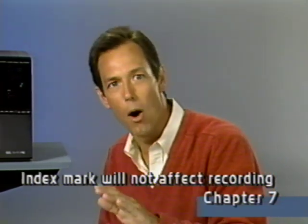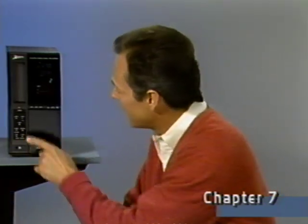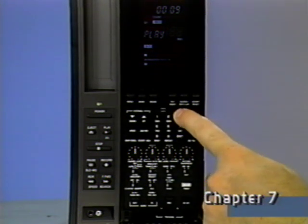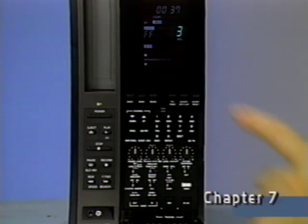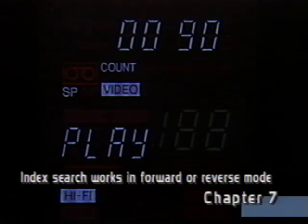Your new VCR also includes an index search feature for use during playback to easily find the beginning of individual recordings on a cassette. Each time you start a recording from the stop or timer modes, an index mark is inserted automatically at the beginning of that recording. During playback, you can find any one of these index segments using either the remote control or the buttons on the VCR. First, press play, then index, and the segment number you want to view. The numbers will count down until the index segment is located and playback will begin automatically. You might find it helpful to keep a list of your index marks and the recordings for each, and use this list to determine the segments you want to find.